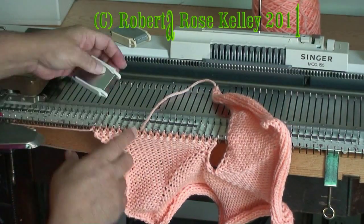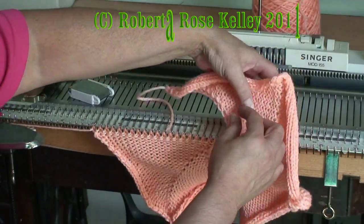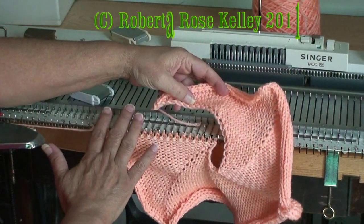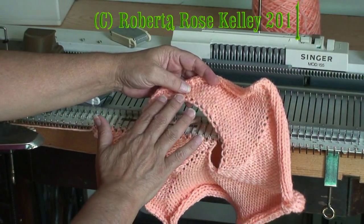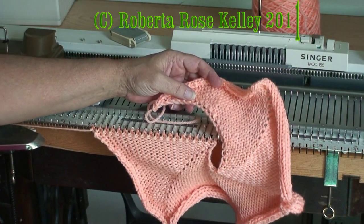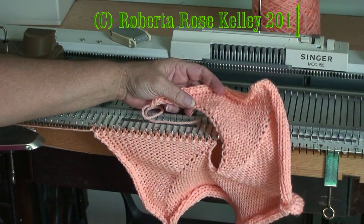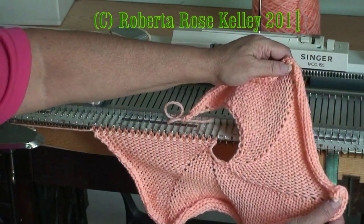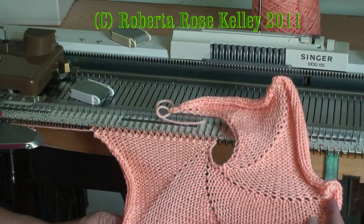I take the weight off so it's not really weighted, and I keep going until this cast-on row lines up with the last row. I probably shouldn't have done the lace on the beginning there — I probably should have had waste yarn, a row of ravel cord, so I had live stitches and could graft that last row. But I think you can see how this is going to end up.